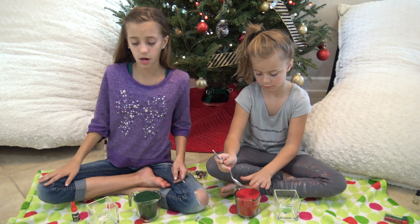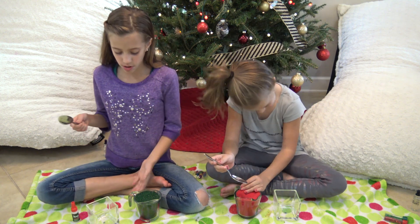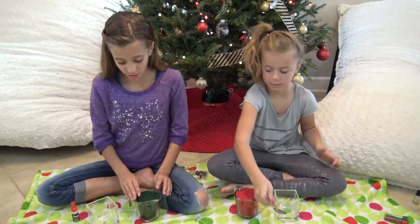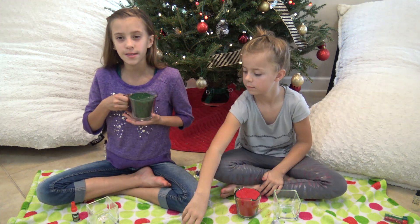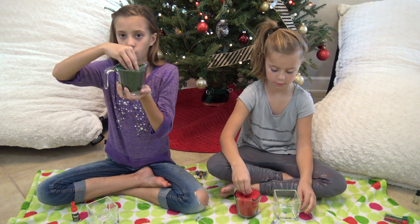We got all this at Michael's, which you can get at any craft store. So while our mom is melting our white shaved wax, we're going to be doing our sand wax. The sand wax actually feels really cool — it almost feels like kinetic sand, but it's like not as loose. It feels so cool and soft.